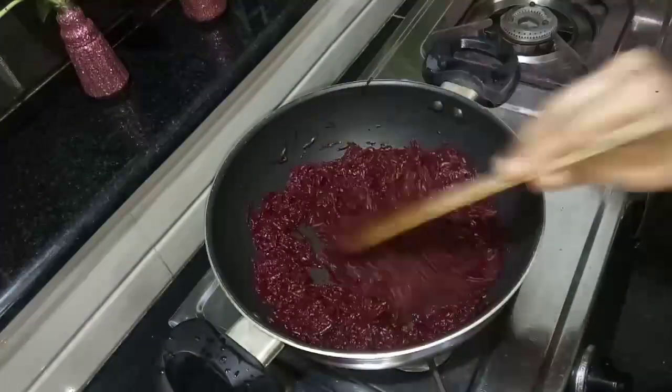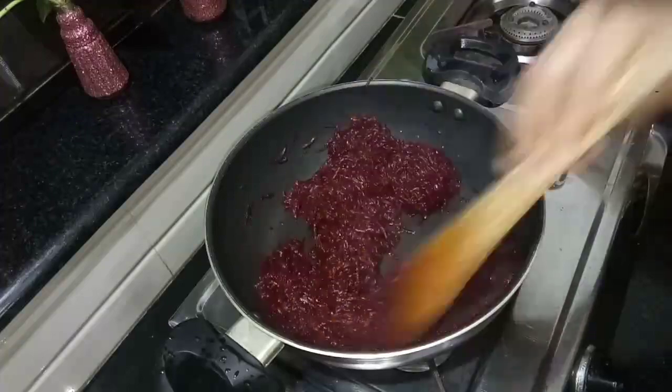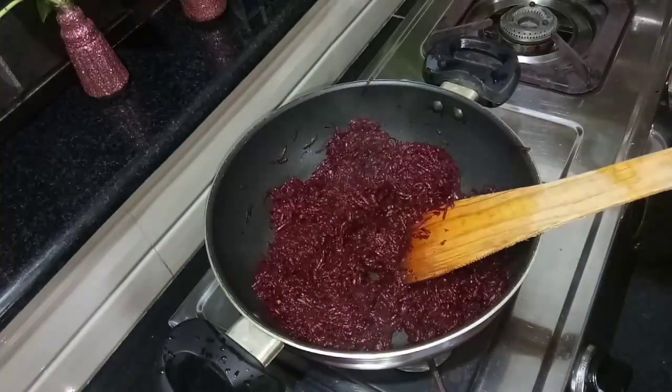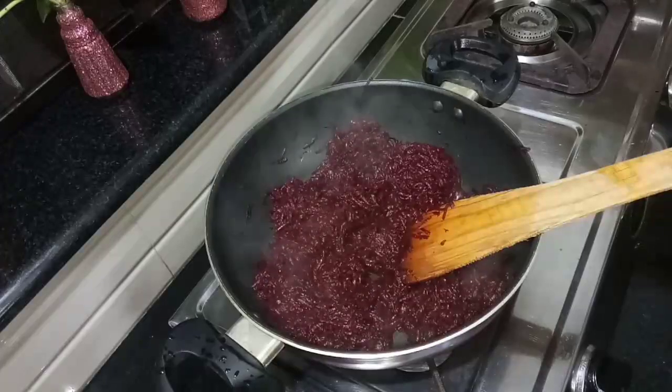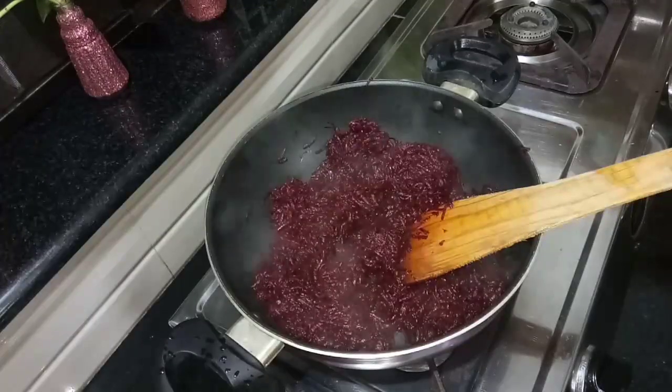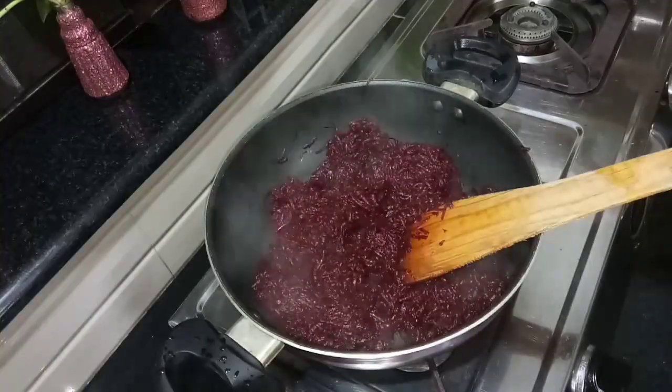Now we add the panjaharane. We use the panjaharane and this will add to a very small bowl. Please add the panjaharane.